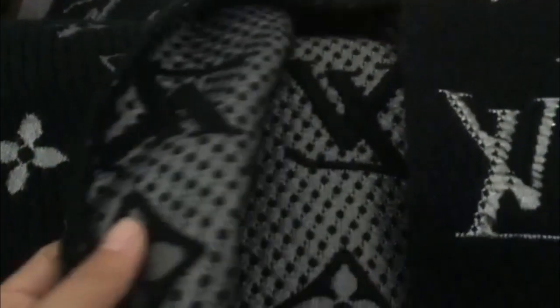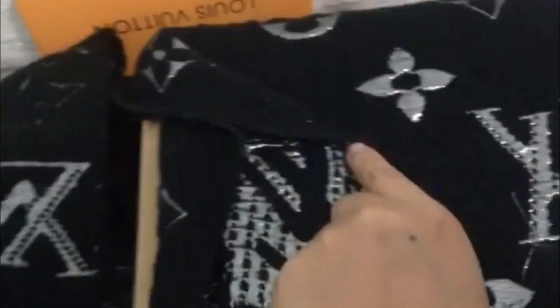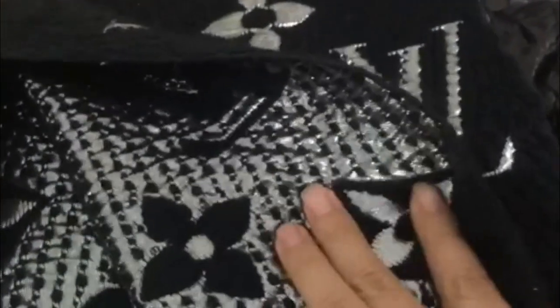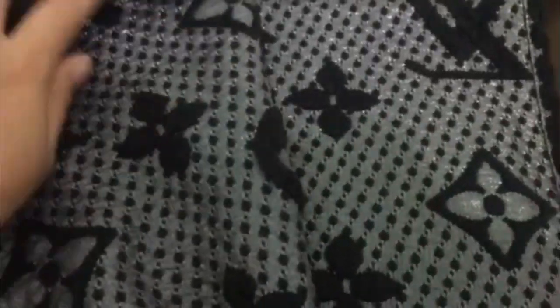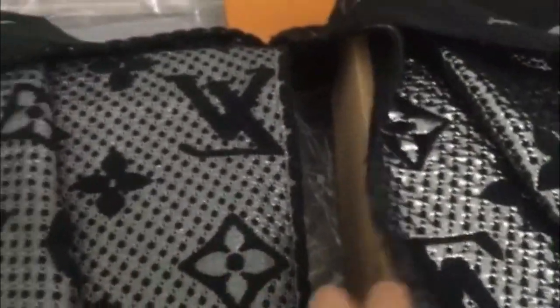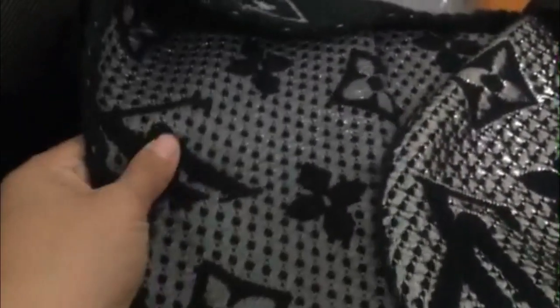You can see the back of the scarf — it has a hand series thread. The fake scarf, on the other hand, is not hand work. The real scarf is hand work. Look closely and check — you can see the difference, and the material is high quality.